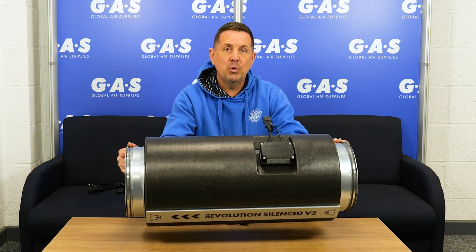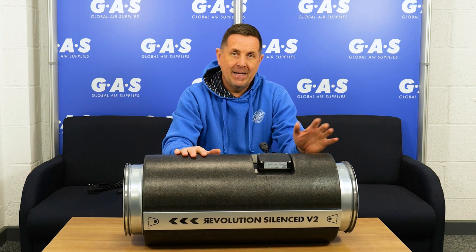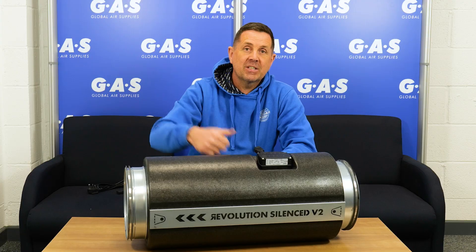It's a great fan, super light to hang in your tents. We do up to 12 inches in this, all the way up to a 16 inch in the silenced acoustic housing. If you want any more information on the Revolution Silence fan, jump on the website. Cheers guys.